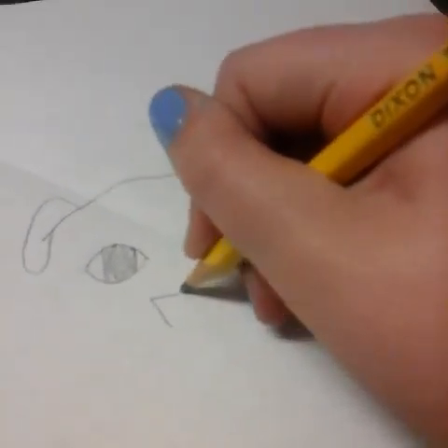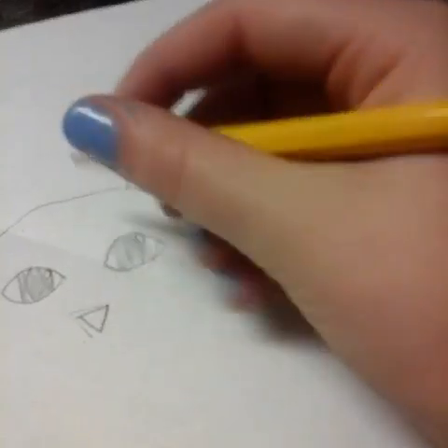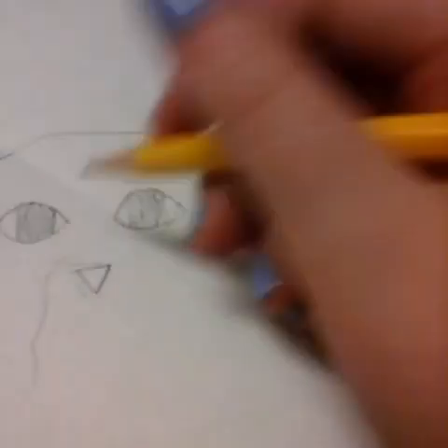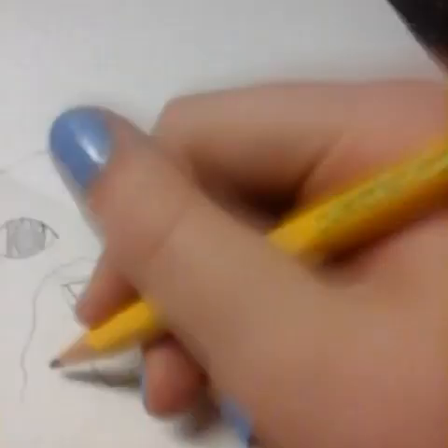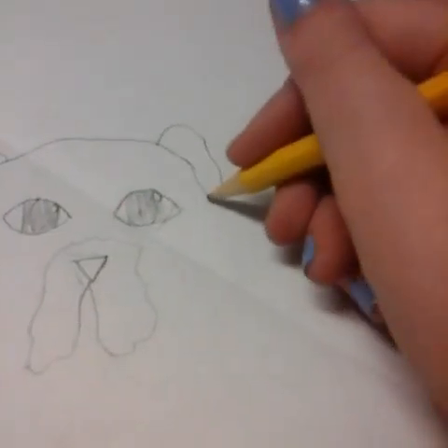That's how I do the eyes, and then a little bit under it, I do a nose like this. So you're going to put your nose like that, and then at the top you're going to go like this, a little bit away from it, and go like that. You're going to do the same thing — do it down, put it up like that, and put it up like that.